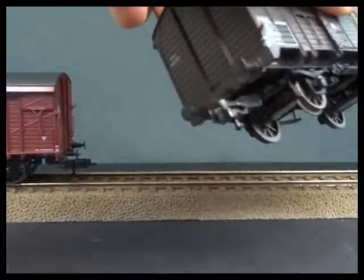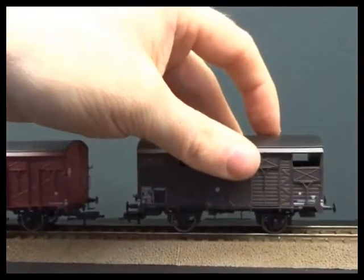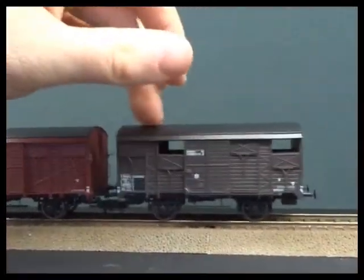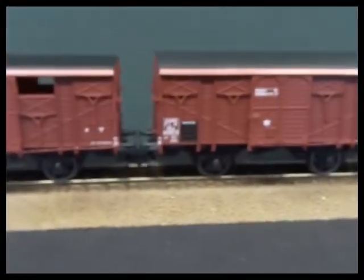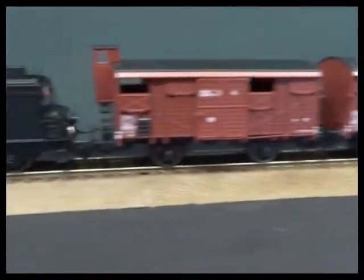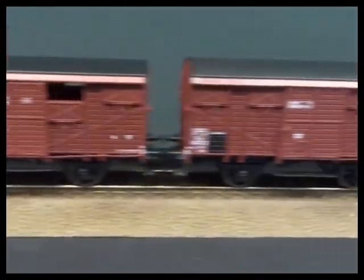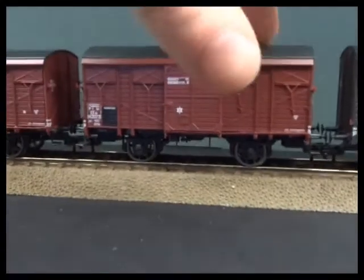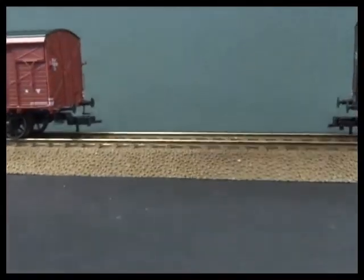For the video I've fitted Fleischmann's close couplings. They normally come with a European standard hoop, but the close couplings do just bring them up buffer to buffer, which I think looks really nice. It also has an operational advantage in that you can lift out a wagon from a rake without derailing the whole train.